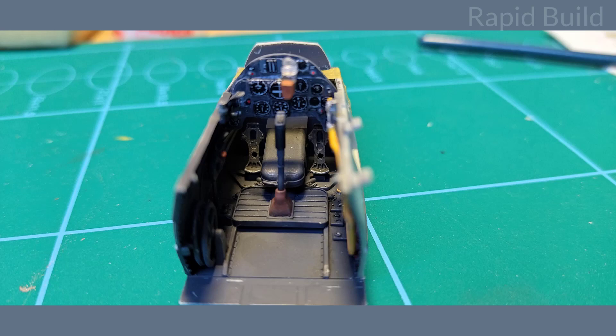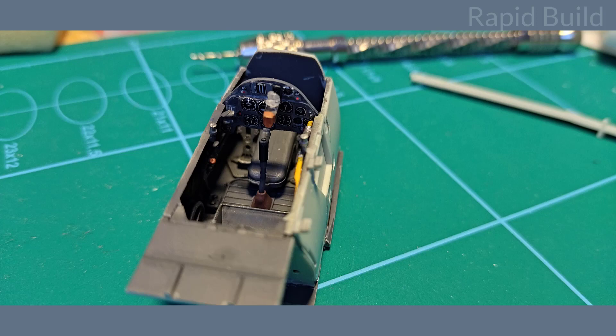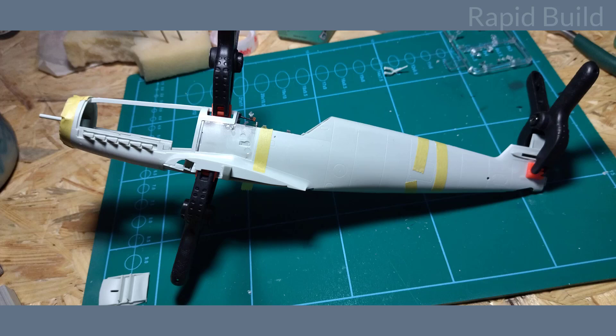I finished the cockpit with Vallejo steel and dry brush technique to imitate the usage marks on some parts and on the floor. In the end I added some dark wash to bring up the details. The fuselage is built from several parts and some require attention before we put them in place, but there is no issue with the fit at all.